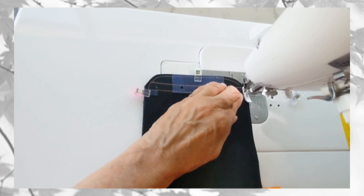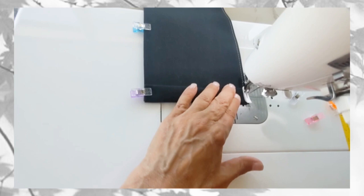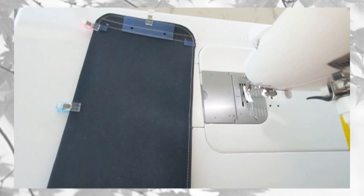Start sewing at the side tabs, backstitch a few times, and sew all the way down. I'm using an eighth of an inch seam allowance. Go all the way down and backstitch at the bottom folds. Do this for the other side as well.